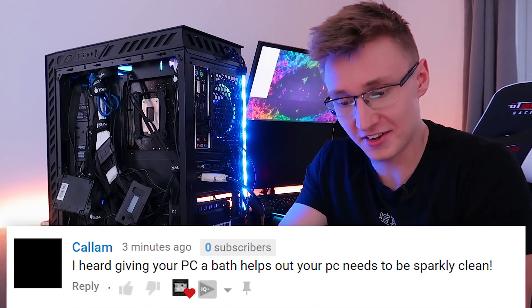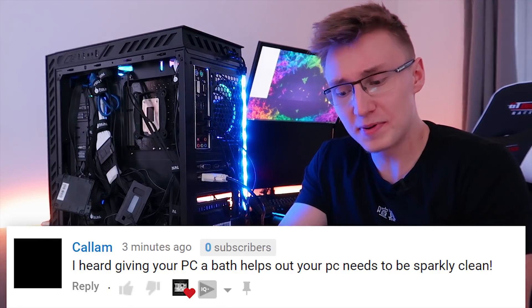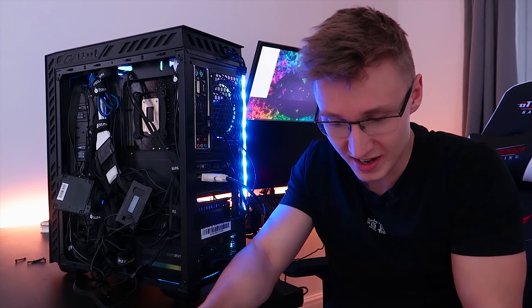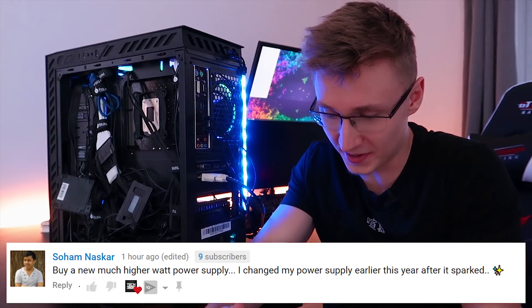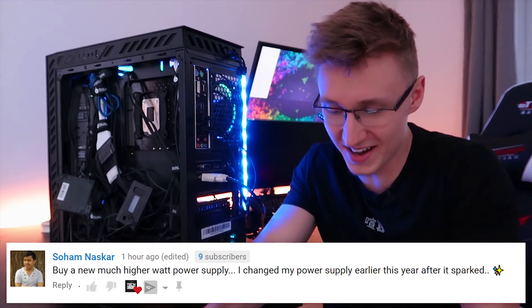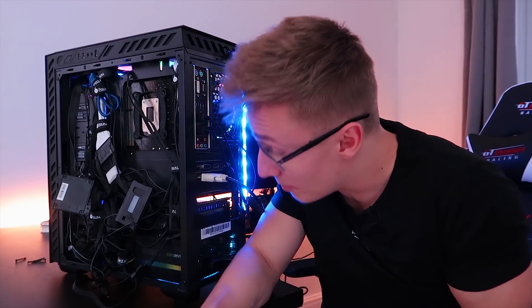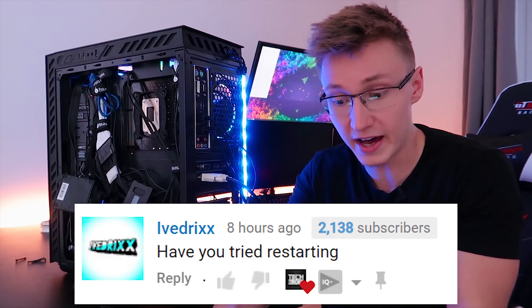Callum says giving your PC a buff helps out — your PC needs to be sparkly clean. So Callum is suggesting we give the PC a buff. This isn't good advice so far. Another comment says to buy a much higher wattage power supply. No, I don't need more watts. The power supply is fine in terms of wattage, but in terms of everything else that might be wrong with it, I haven't tested that out yet.